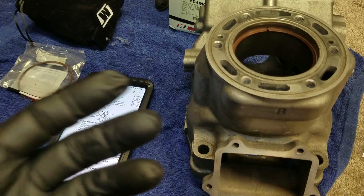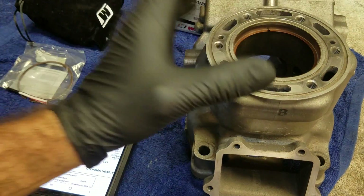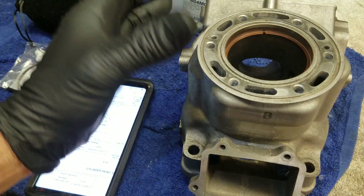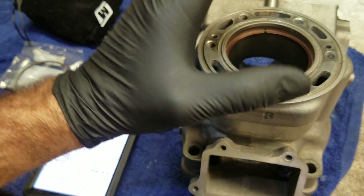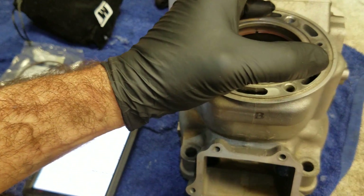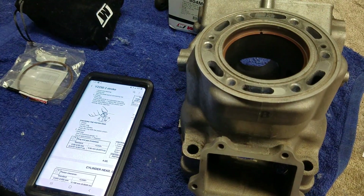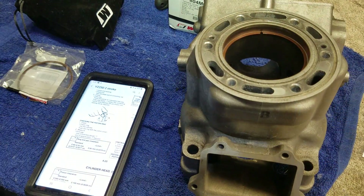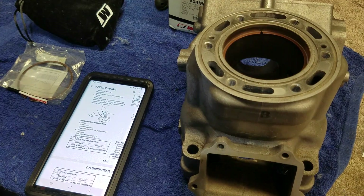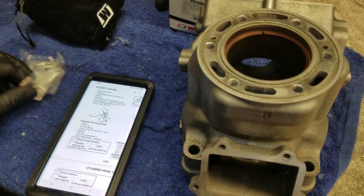Another thing to note: this is with a nickel-plated cylinder. If you've had an LA Sleeve cast iron cylinder sleeve put in your cylinder, I suggest always checking the ring end gap, because sometimes things aren't cut quite as accurately as the nickel-plated OEM cylinders. So keep that in mind.